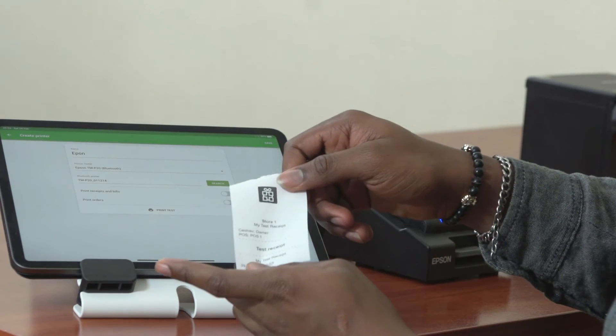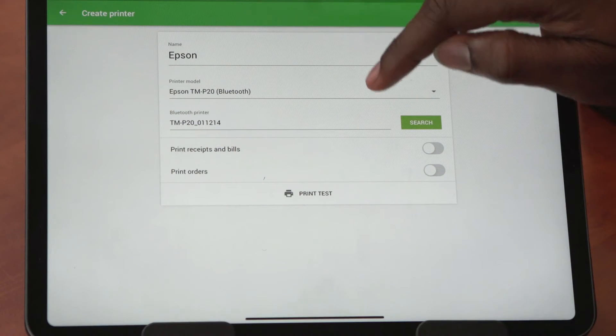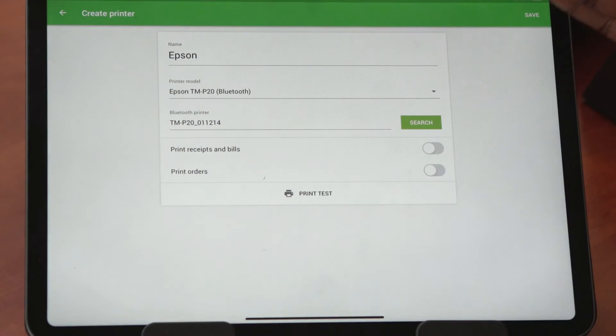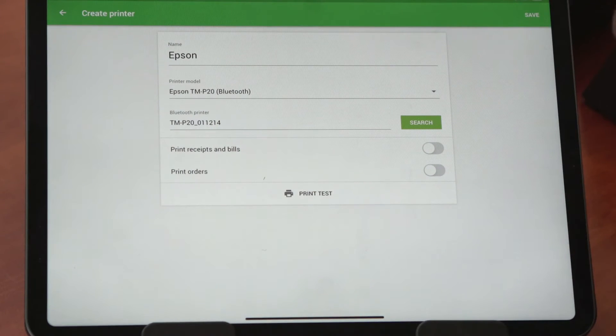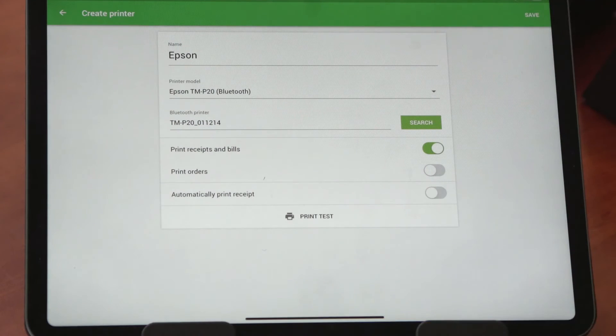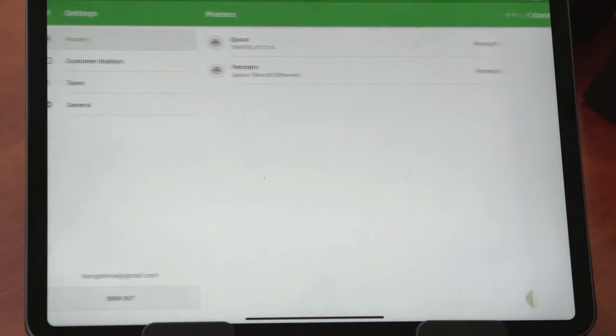And here we have our test receipt. Then I can select whether I want to print receipts and bills with this printer or print others. I want to print receipts and bills, so I select that, and I want to print receipts and bills automatically. Then I save the settings.